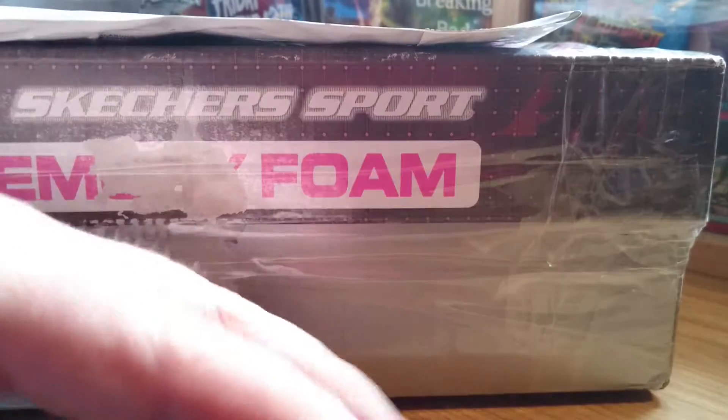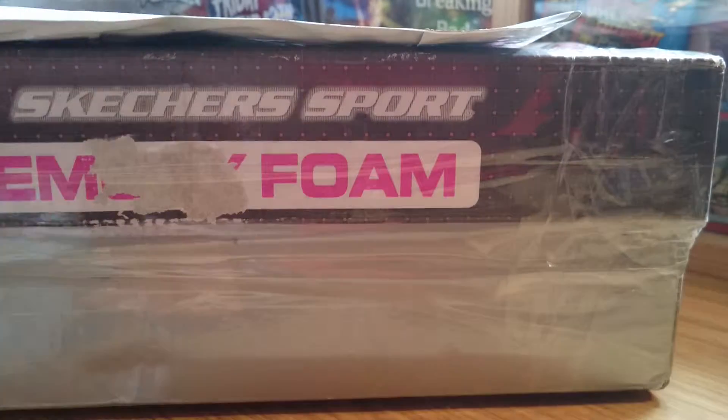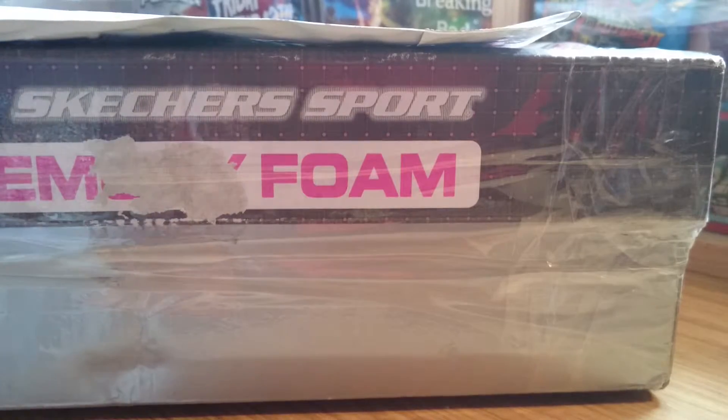Hey there, this is Makey3193 and this is just a quick video, another unboxing. There might be some other way — just some more of them wheels.